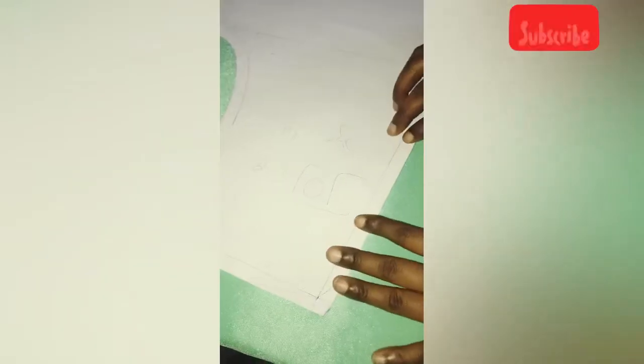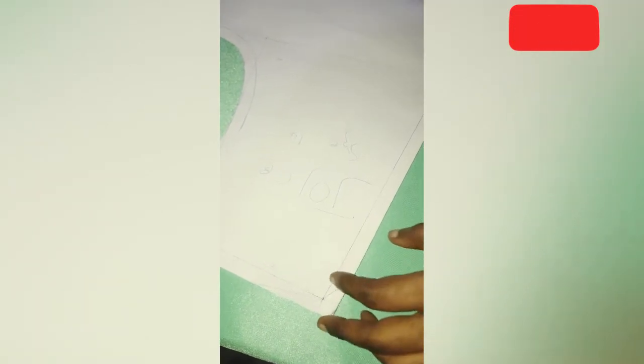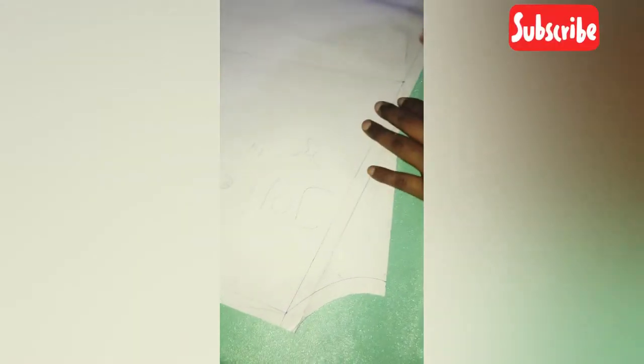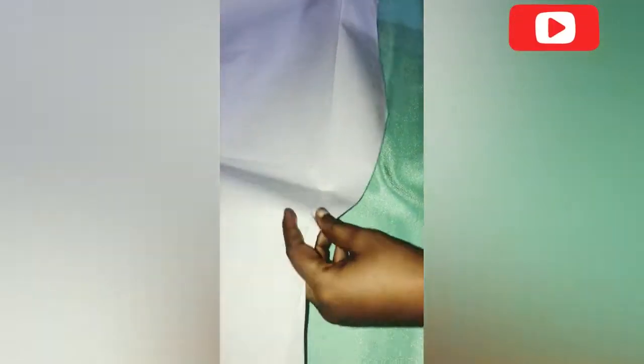After cutting the front, we are cutting the back now. I'll bring out the back neckline because I had it folded when I was cutting the front. Now I'm bringing out the back neckline and folding in the four-inch overlap at the bottom — that's for the front — since I'm cutting the back now.